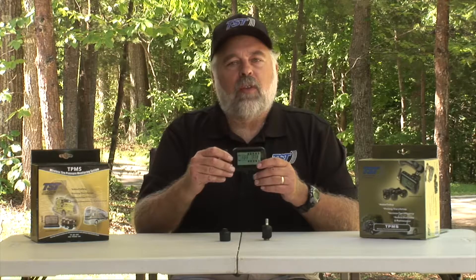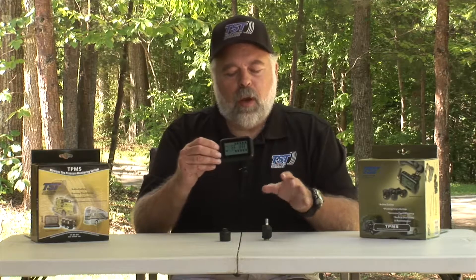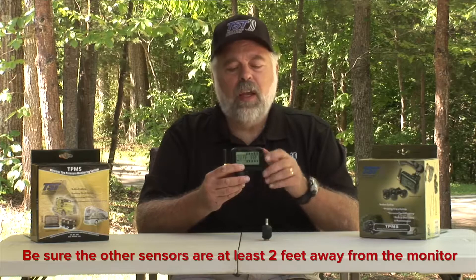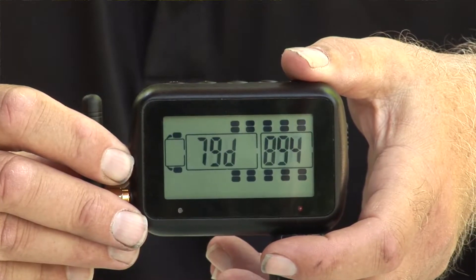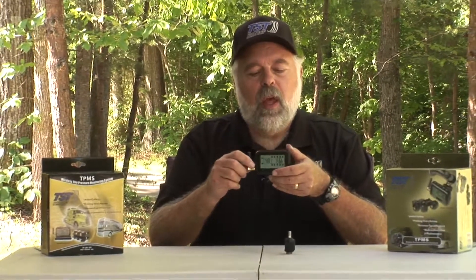The first thing you'll see is the front tire blinking on the monitor. We're going to code the cap sensor to that front tire — the steer tire on the passenger side, which is the right side. All you do is quickly push and release the code button, and you'll hear a beep. You will now see a six-digit code on your screen. That code is unique to the sensor just coded — each sensor has a different six-digit code so the monitor can recognize it.